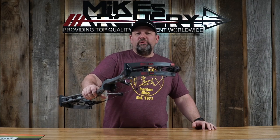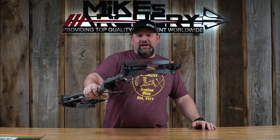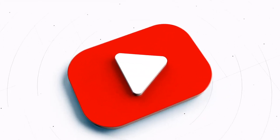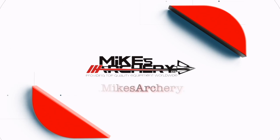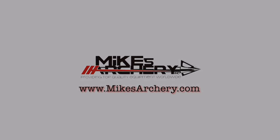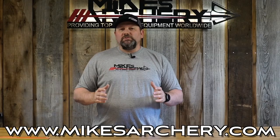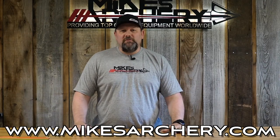Today we're taking a look at the new 2023 SS34 by Bowtech Archery. Head on over to mikesarchery.com to pick up any of our latest logo gear. We've got plenty of hats and shirts as well as any gear you might need for your next adventure.